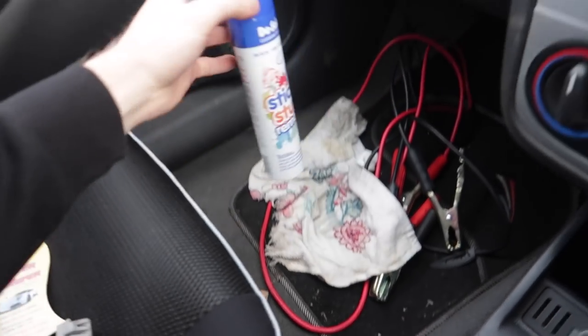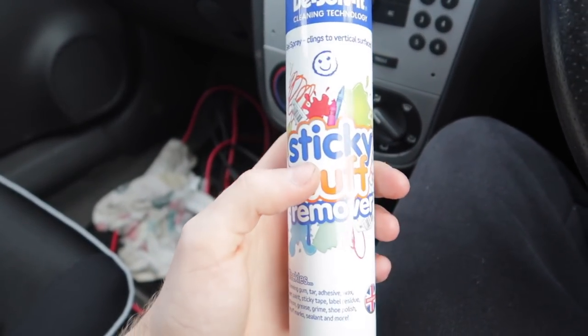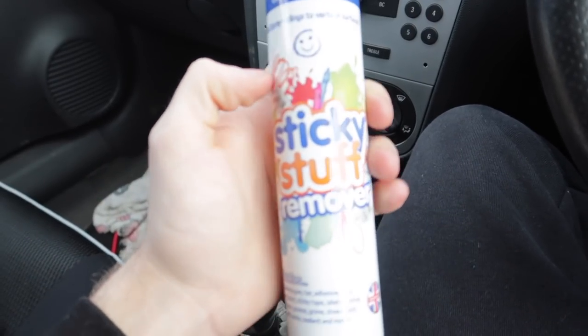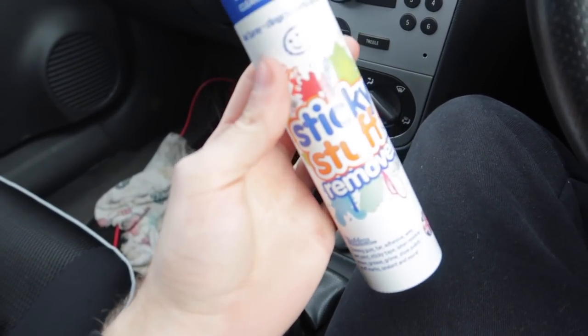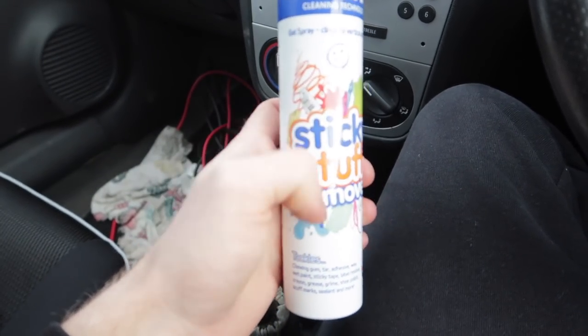Coming to the back, there's a Vauxhall badge still left on there so I want to de-badge that and show you boys how I actually de-badge a car, because I never showed you on the VXR and never showed you on the SRI. What I'm going to be using is something called sticky stuff remover. You can get this from Halfords, it's about six pounds. You just spray it on the residue left over from your badges and it literally melts through it and takes the sticky stuff off.